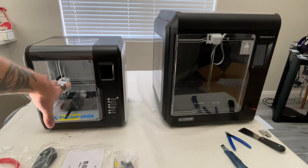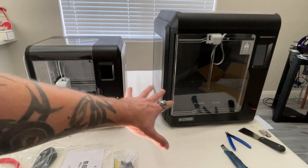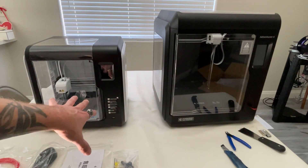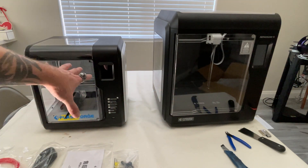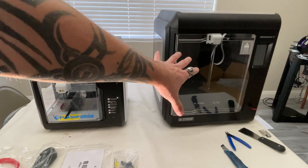Okay, so here we have the Adventurer 3, and over here we have the Adventurer 4. You can see how much of a difference in size these actually are — this one is significantly smaller and a lot less weight compared to the Adventurer 4.